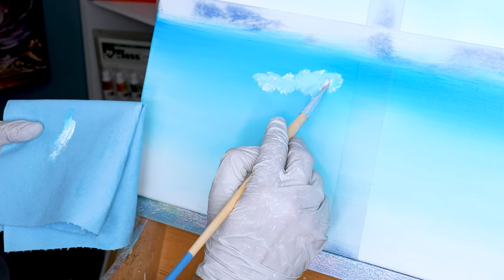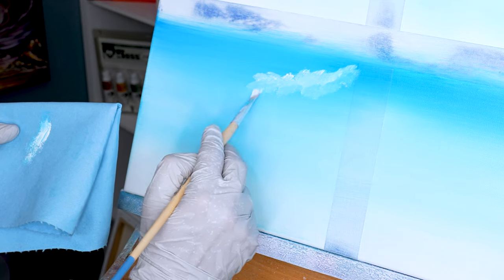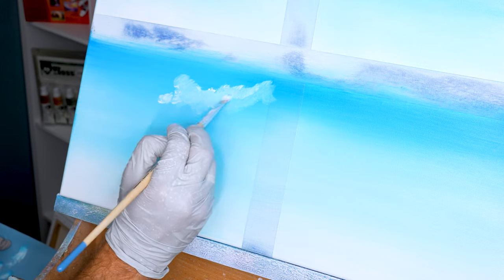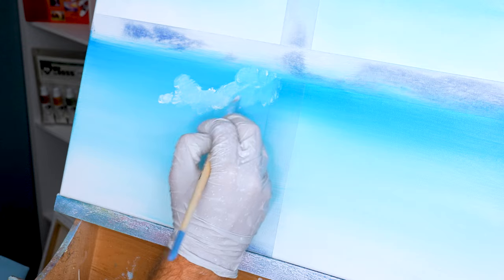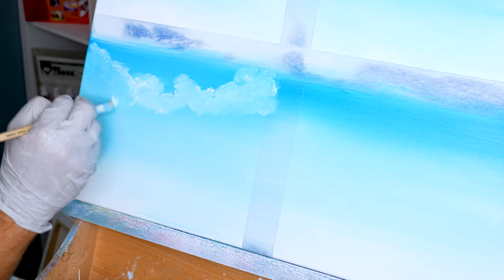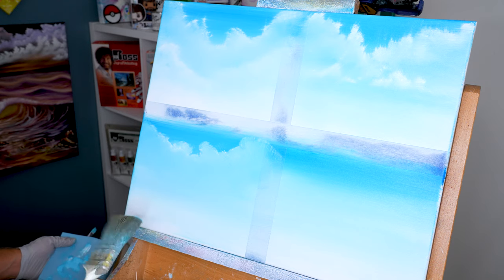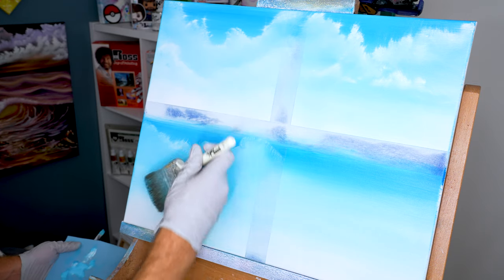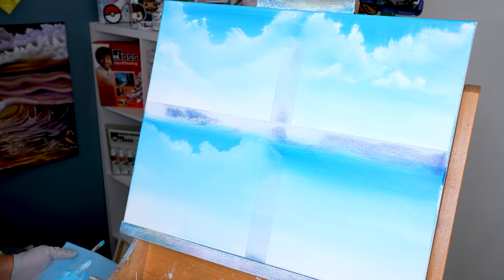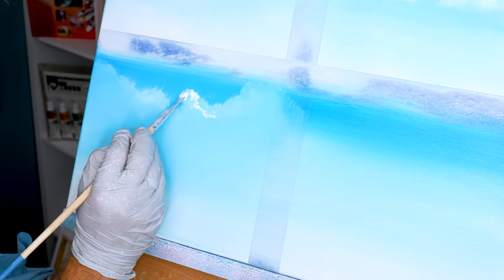This is going to be a two-stage approach because we're gonna lay in our base clouds first before we come back and highlight them. I like to lay in a base layer of clouds which I consider my template, and I like to pull the clouds down into an easy gradient. After I put this first layer in, I have a better visualization of where I can put highlights on for my second application.